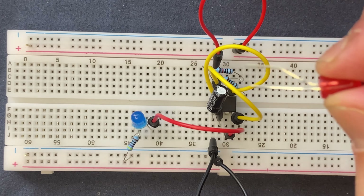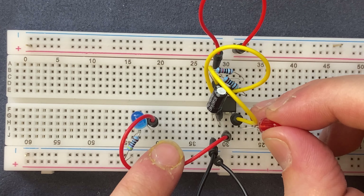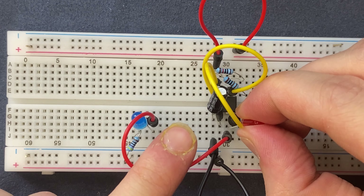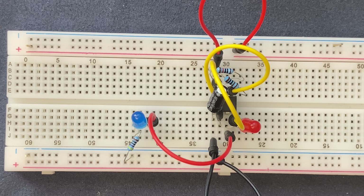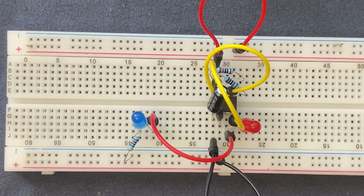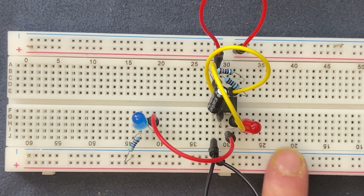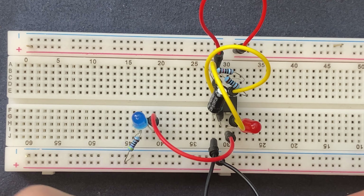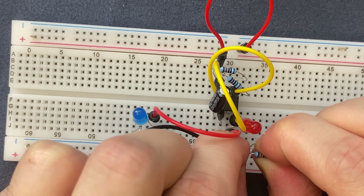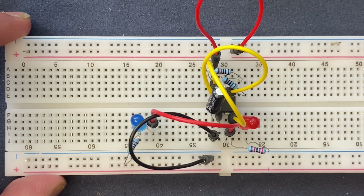For the second LED I'm going to use a red one. I will connect the cathode to pin 3 of the IC and the anode to a blank spot on the breadboard. Next I'm going to use my 470 ohm resistor — I will connect one lead to the anode of the LED and the other side of the resistor to pin 4 of the IC.